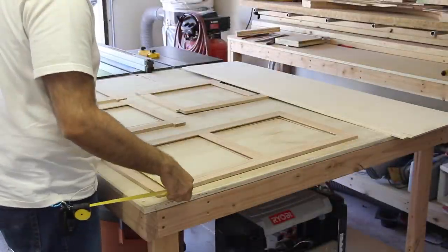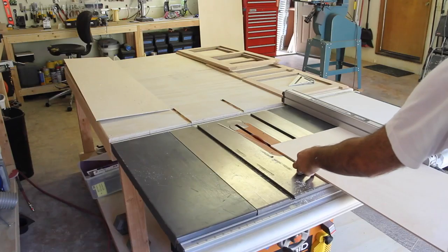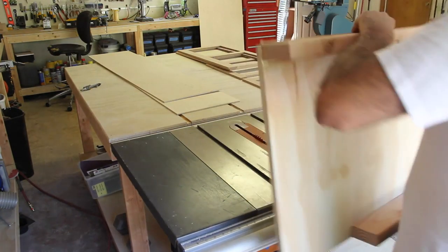Here is what the boards look like with the long dado and a tenon. The only thing remaining to finish these boards was sanding them smooth. I used a random orbit sander with 150 and then 220 grit paper.